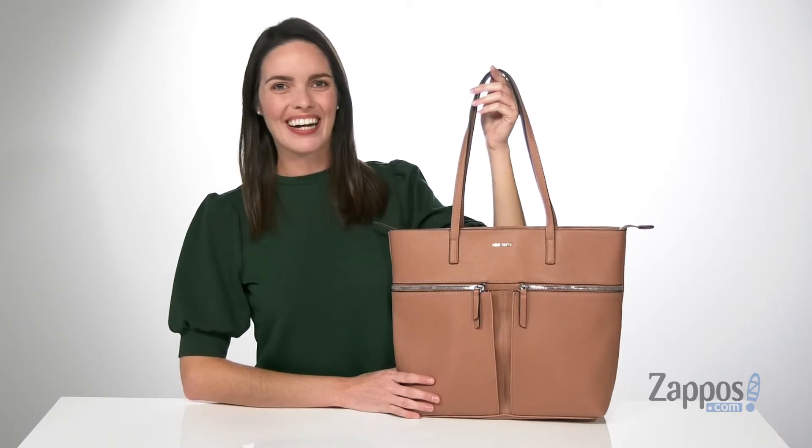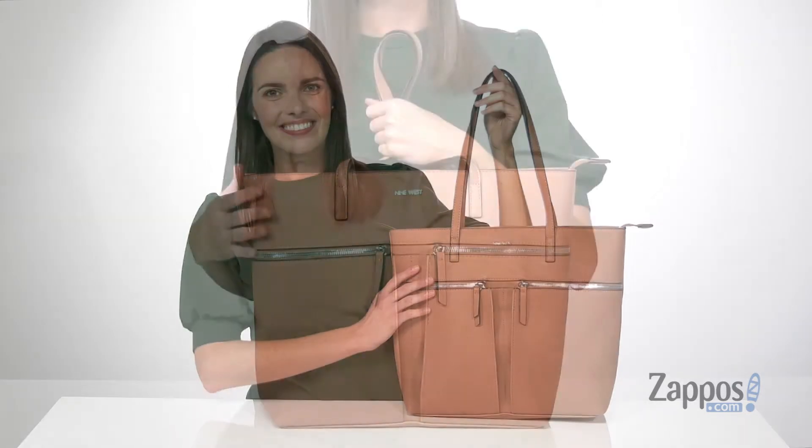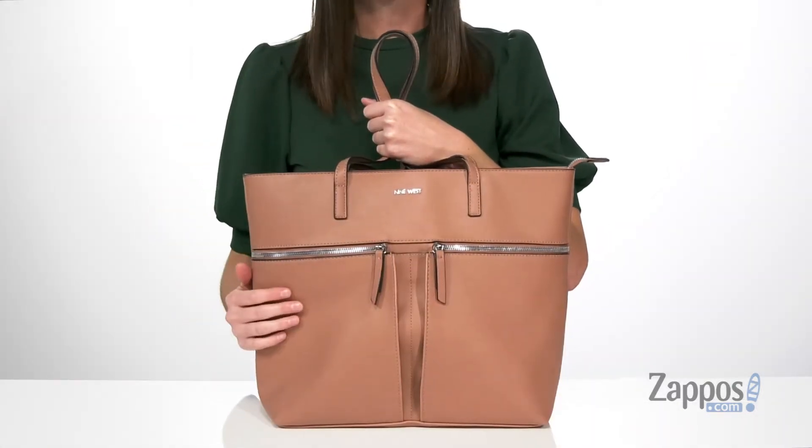Hey guys, Zoe from Zappos here, and I'm telling you more about this tote bag from Nine West. This is the pecan colorway of this faux leather tote,